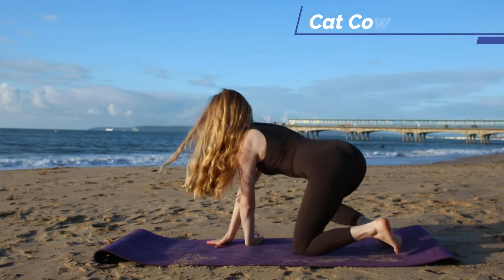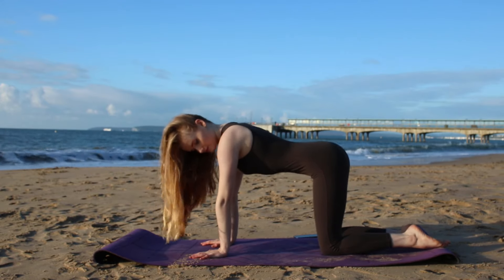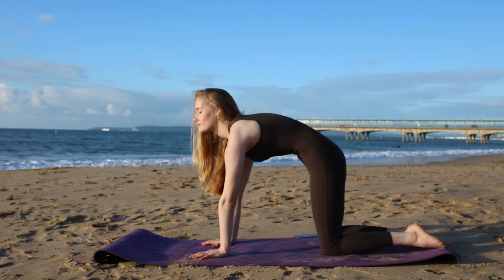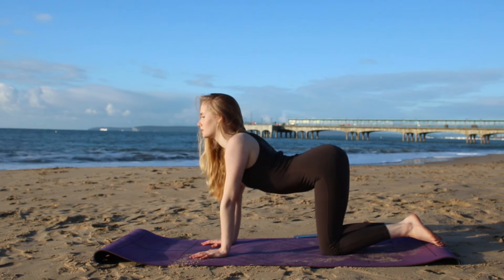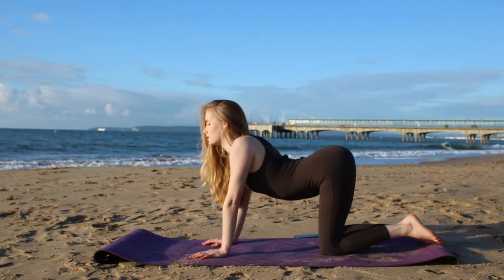Now making your way into tabletop pose we're going to take a few rounds of cat cow. As you inhale tuck the navel in towards the spine, chin into the chest. As you exhale drop the belly towards the mat. Unlock the chin and look forward, really articulating through the spine and stretching out the abs.